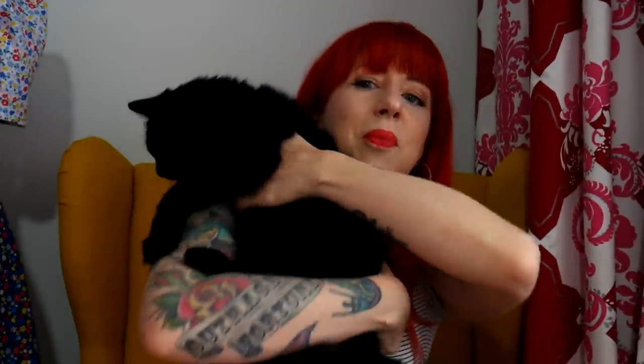Oh, Betsy's just coming to say hello! Hello, Betsy. She doesn't really like being lifted up. There — you've got a glimpse of her tail. She never ever stays on my knee. I think when I'm vlogging she hears me talking and wants to know who it is.